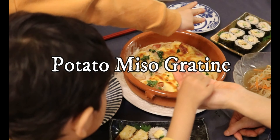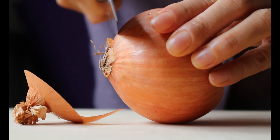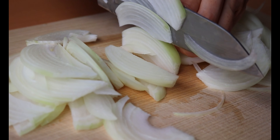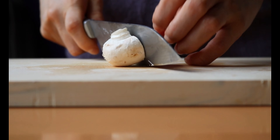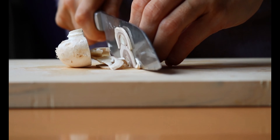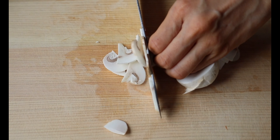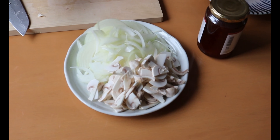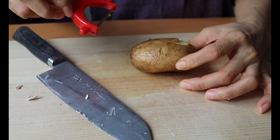We are now starting with miso potato gratin. I have 1 yellow onion — peel the skin and thinly slice it. 4 mushrooms cut in half, flat side down, and again thinly slice them. Slicing thinly will make the sauce creamy. I opt for creamy mushroom but any mushroom will do. Exact measurements are on my blog, linked in the description box below.